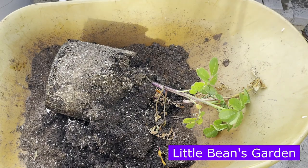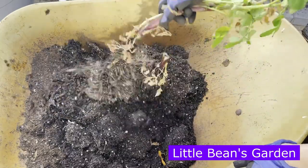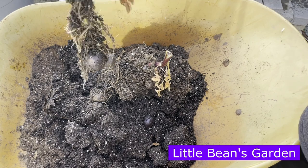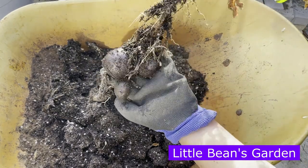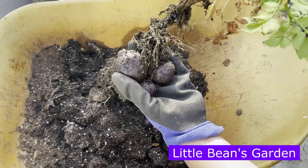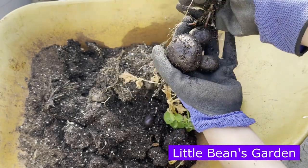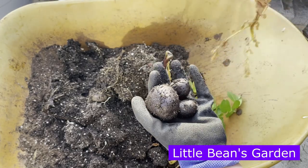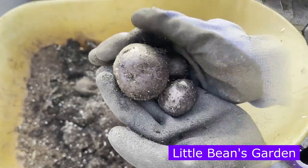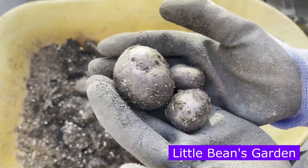I'm going to start by removing the plants that have dried off. I already see potatoes there — check those beauties out, they're super dark, like the color of the soil. They are so pretty. They're so shiny purple. I hope you can see that and capture that on video.